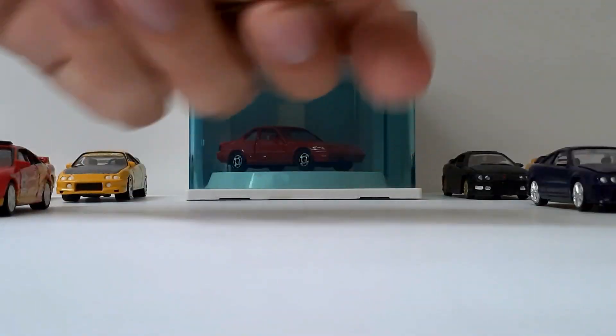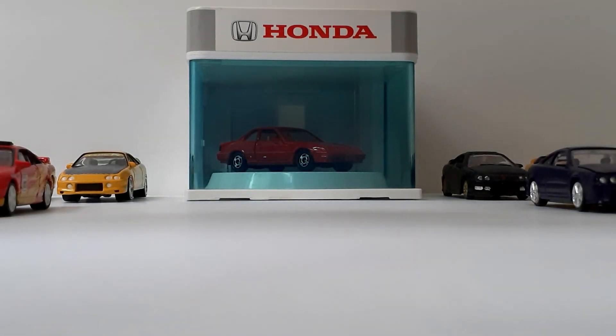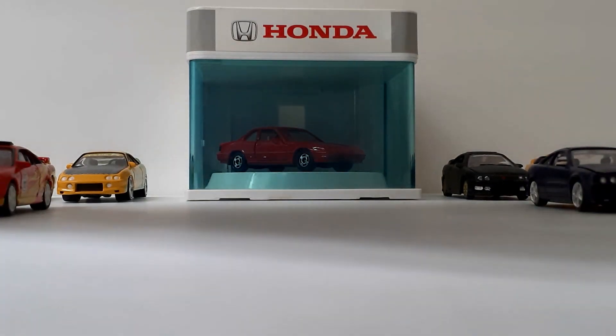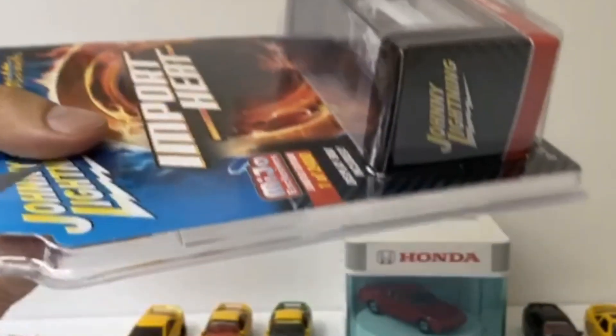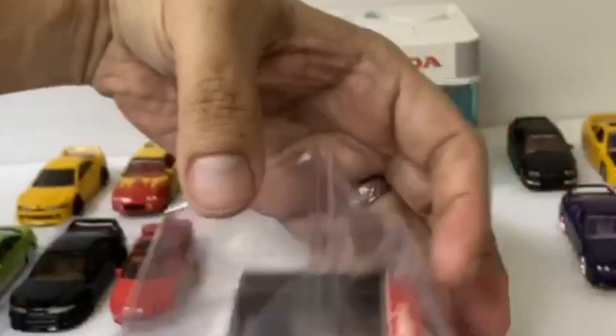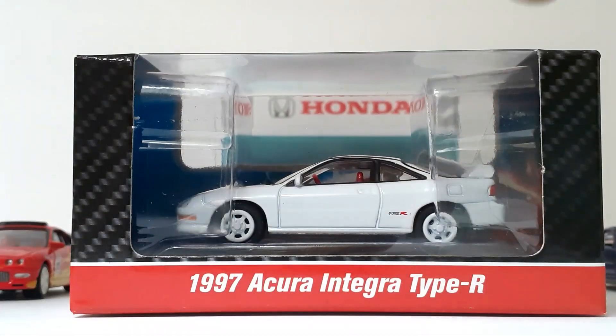Let's go ahead and open this vehicle up. Here we have the bottom of the box. I started with a knife blade but decided to switch to the scissors, which will make it easier.